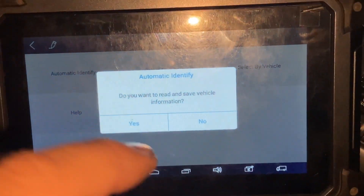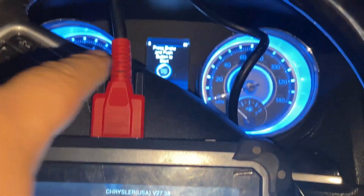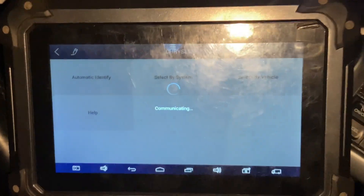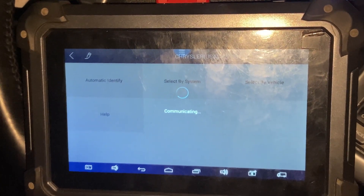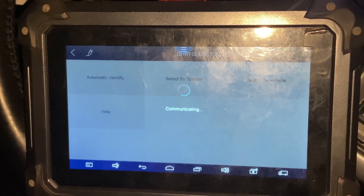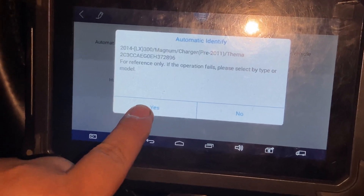It failed to identify. When it fails to identify, go ahead and turn on your emergency/hazard lights — that helps it connect. We'll try Automatic Identify again. Now you can see it identified our vehicle. We're going to press Yes.